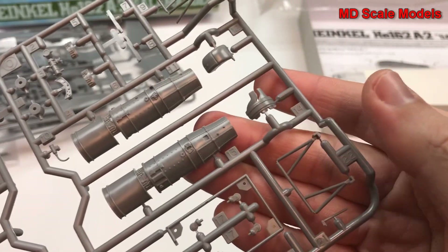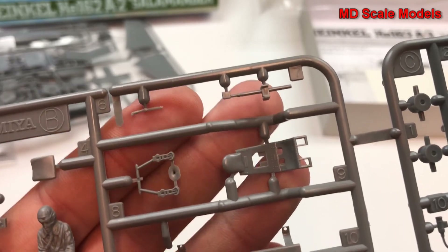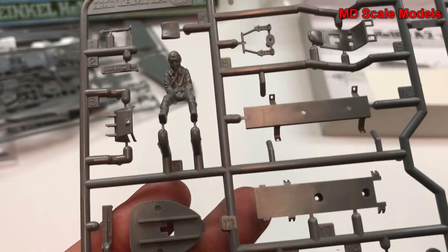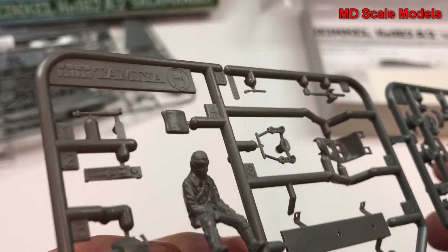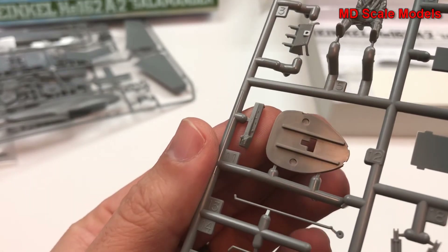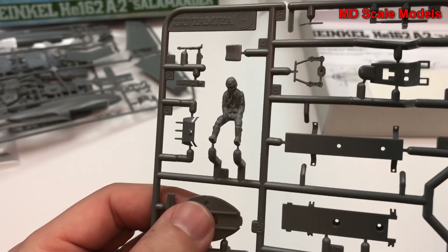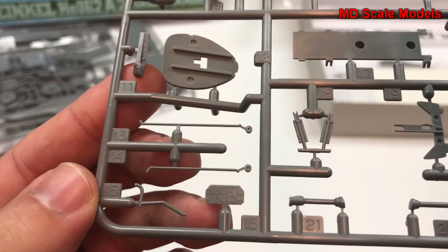This is the frame that's going to hold the engine. Here's our seat. Lots of additional little parts here and there — here's a pilot, nicely molded. Looks like probably some parts for the cockpit as well here. Here's the bulkhead for the back of the seat.